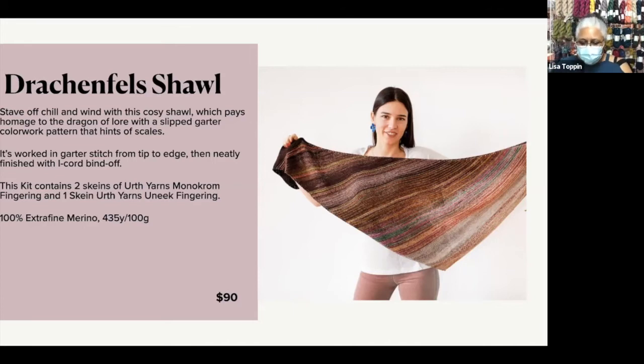This is a triangle shawl — the Drakenfels Shawl. Whereas the Boberg required pay-attention knitting, Drakenfels is much more laid back. It is worked in garter stitch from tip to edge, and you finish off with an icord bind off. You work it with two skeins of Earth Yarns Monochrome and one skein of Unique Yarns Fingering. Because the yarns themselves are doing so much of the work in terms of mixing color, although you use the same yarns as the other, you're getting a totally different look.